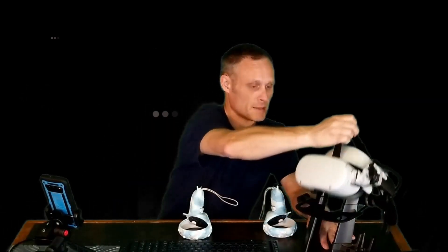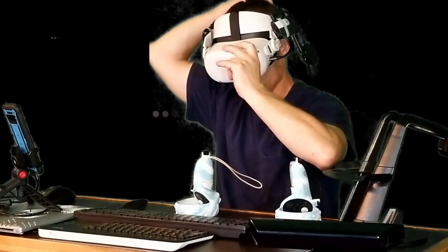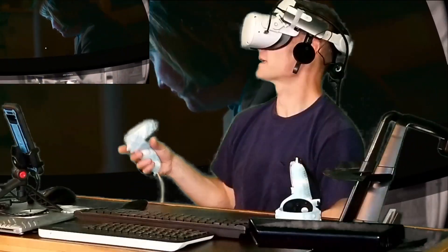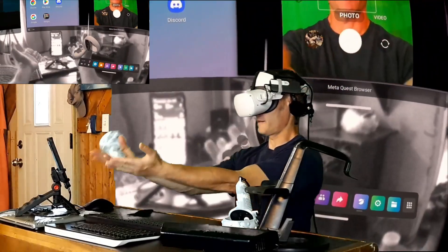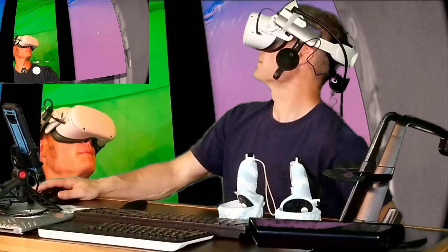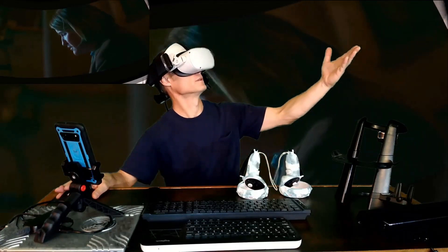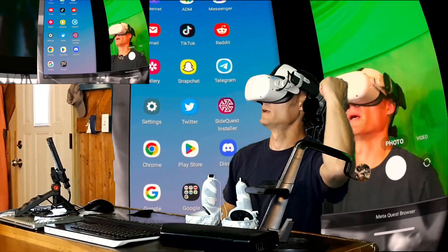So I'm going to put the headset on real quick and show you a little bit of what I've actually been working on here. Alright, so I've already got things hooked up. Obviously I'm using the MetaQuest browser. This is the camera on my phone right here — you can see up here in the browser window. I don't have a lot of lag because I am using Ethernet for the phone connection. I also have a Chromecast connected to the Quest 2 directly with a USB-C hub and a capture card.